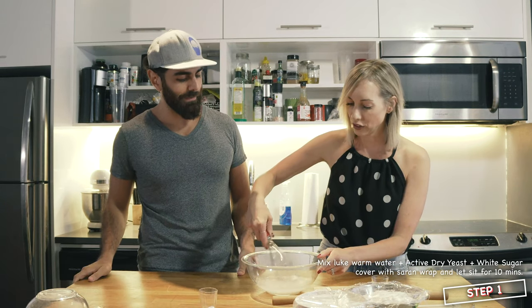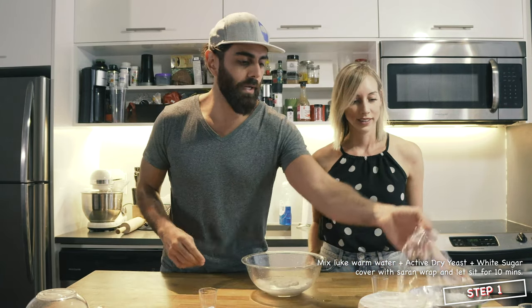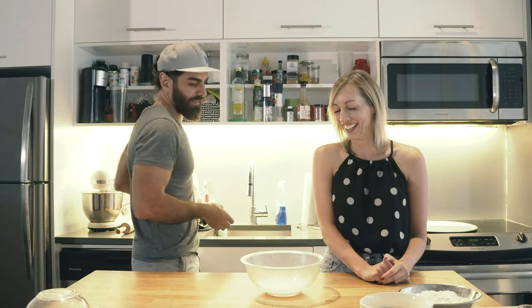Make a little tornado. I will. Whisk it, whisk it real good. We're going to cover it up. It's pretty risen, it's active. It's got its little ankle weights on. All right, Jane Fonda.